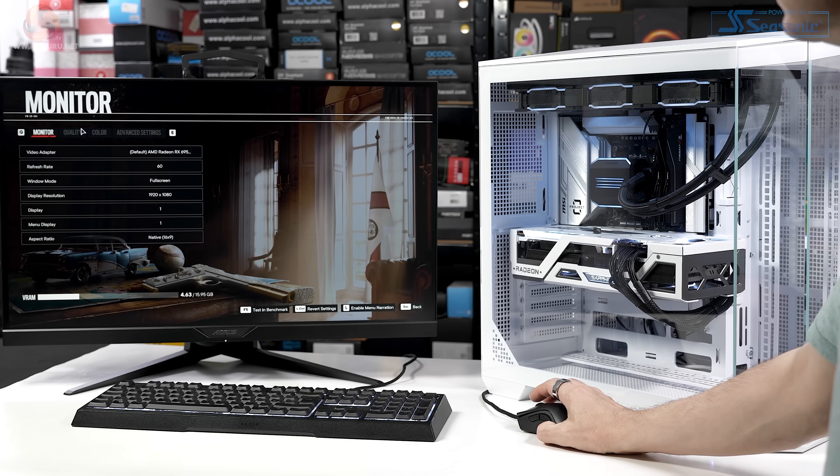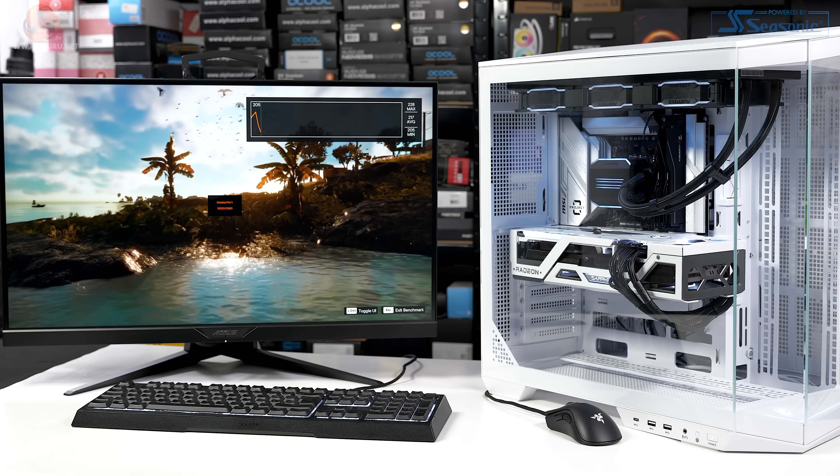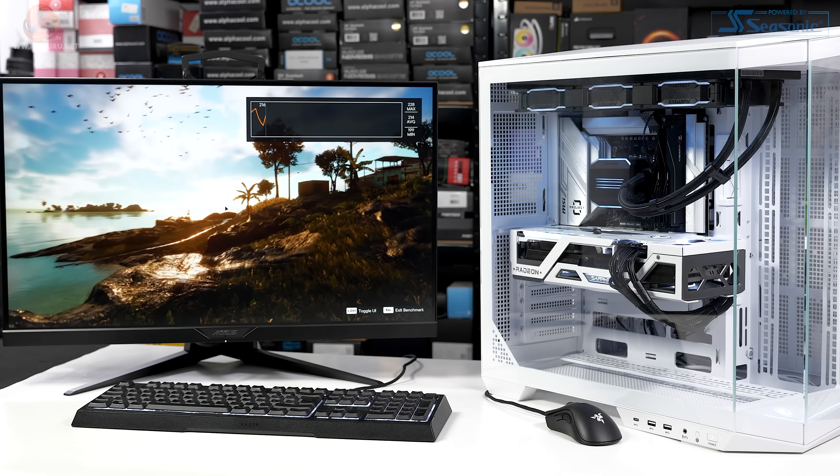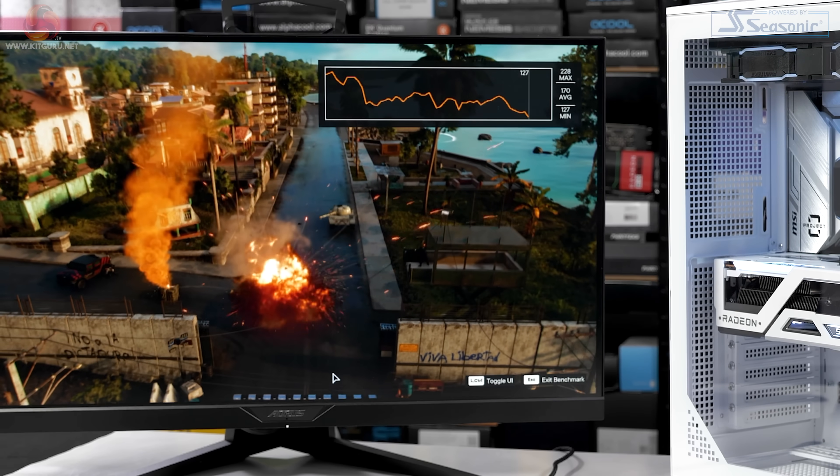Let's have a quick run in Far Cry 6 at 1080p with ultra image quality settings. The game absolutely tears along at an average of 165 fps and a minimum of 112 fps.